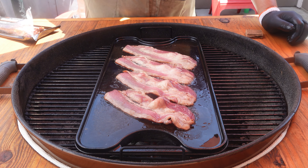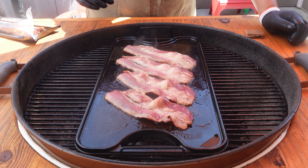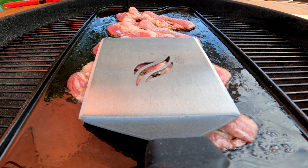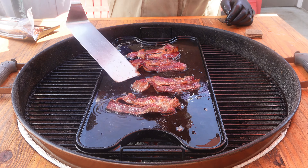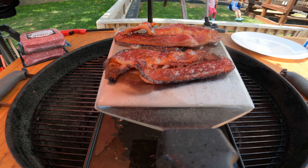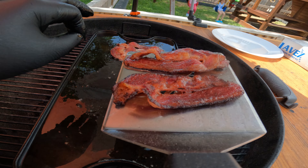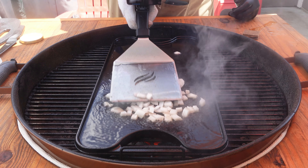If you guys are interested in trying this beef bacon, I'll put a link down below. It is an affiliate link and it does help out the channel if you decide to purchase from there. About five minutes later, you can see this bacon is looking nice and rendered. We're going to take this off, let it drain a little bit, but we're going to keep all that rendered beef fat here and use it to make our smash burgers. We're going to put down some onions and grill these.